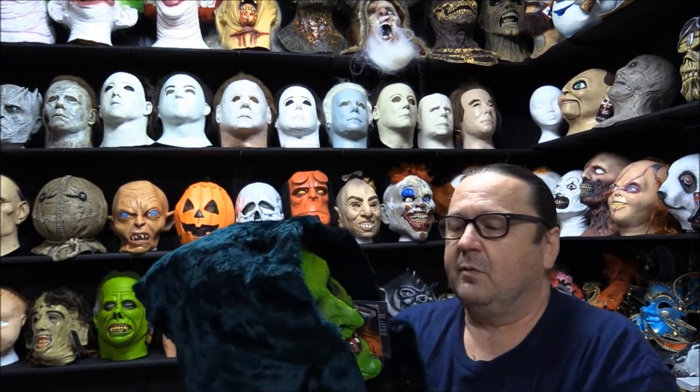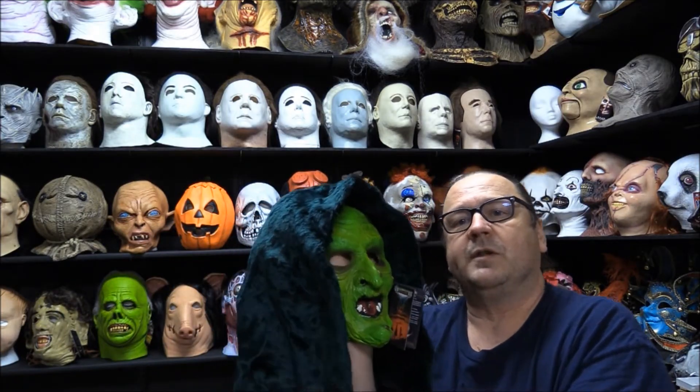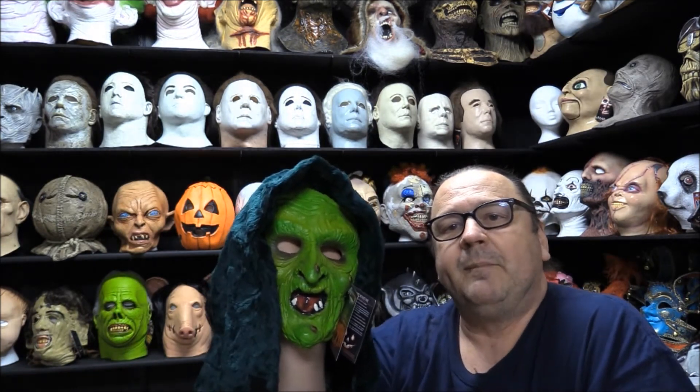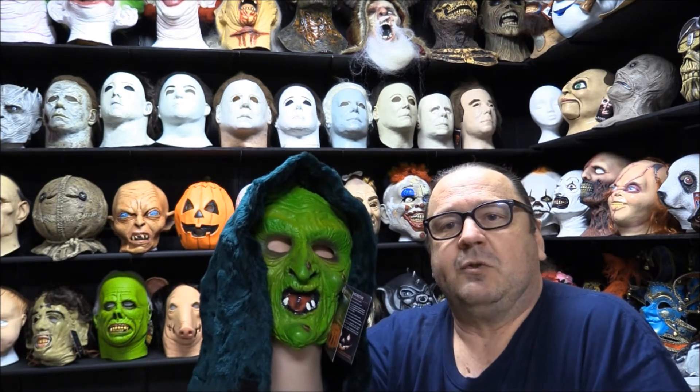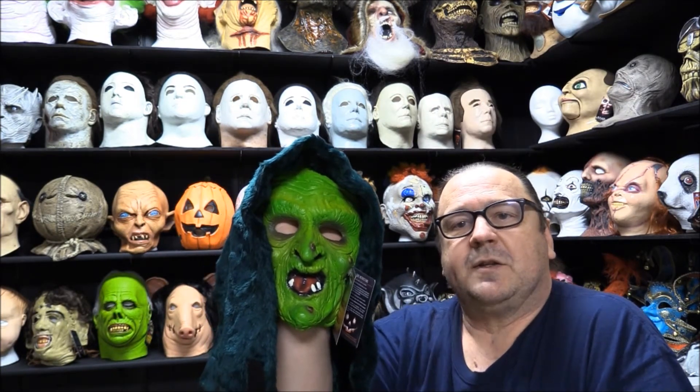In Season of the Witch there was no Michael Myers. If you're a big fan of Halloween you already know that. I'm going to go over a little bit of background history of this particular mask.